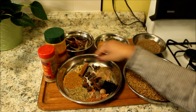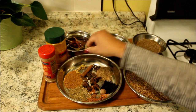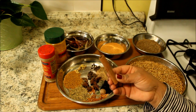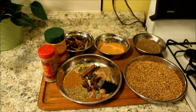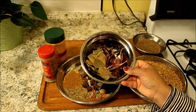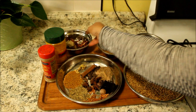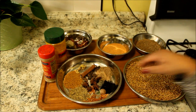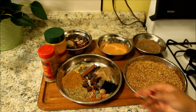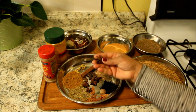I have eight green cardamom and a stick of cinnamon — about two inches. In this bowl here I have about ten bay leaves and about six red chilies. I have here a fenugreek, or may tea, one tablespoon, and five star anise.